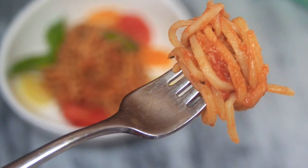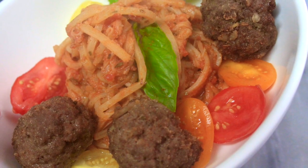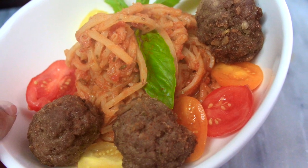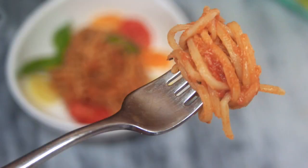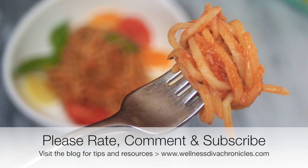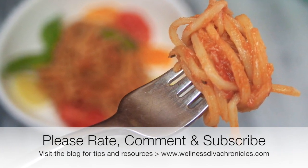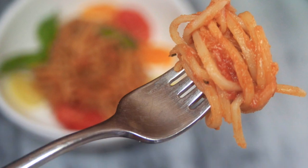Season again to taste, top with some savory and succulent meatballs, and you're ready to go for mealtime. I hope you guys make and enjoy this recipe as much as I do. I hope you guys enjoy the video — see you soon, bye bye!